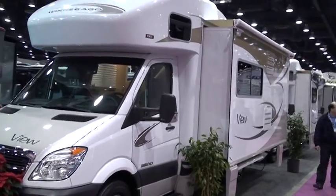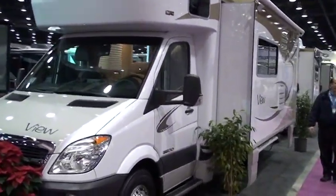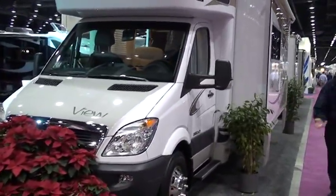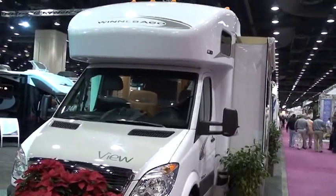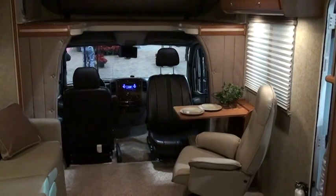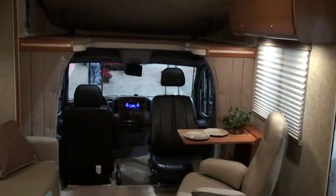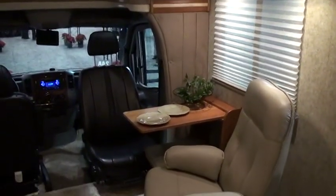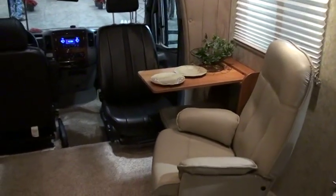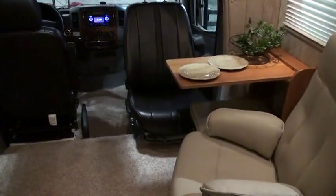This is the left front nose shot of the Winnebago View. Now we'll walk inside and check out the new 24A. It is only available in a front bunk, which maintains the same size dimensions as the previous Views: 49 by 75.